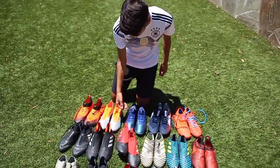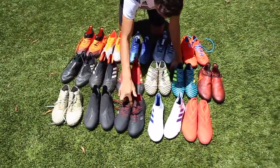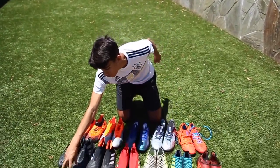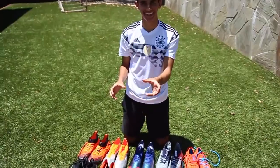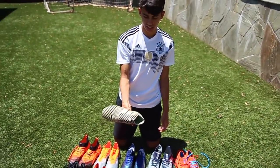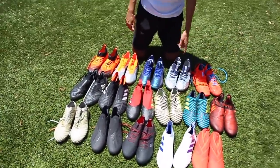Next up we've got the Nemesis. I've got a lot of Nemesis here — one, two, three, four, five, six, seven, eight Nemesis — because the Nemesis are probably my favorite Adidas cleats. These are the ones I actually wear in games because I have pretty narrow feet, so these fit a lot better. I don't prefer the ones without laces even though I did wear them — as you can tell they used to be white but now they're brown. I like the ones with laces a lot more because I can tighten them to my foot.